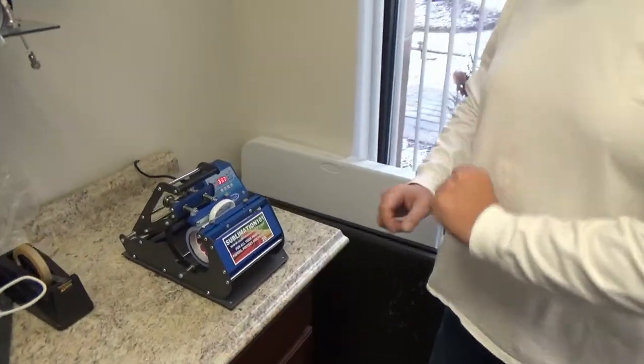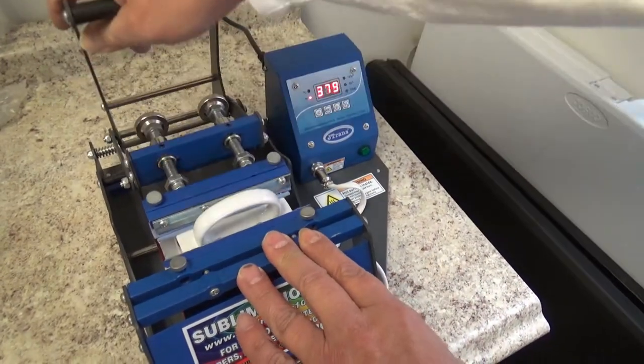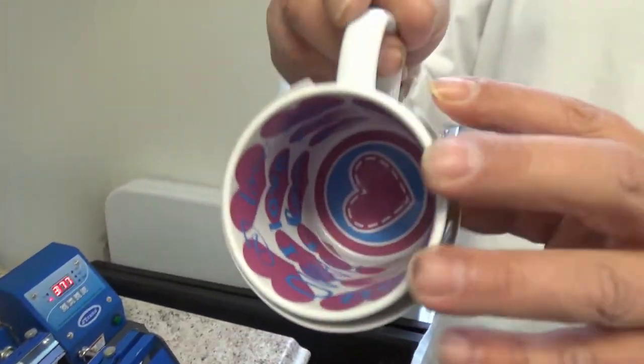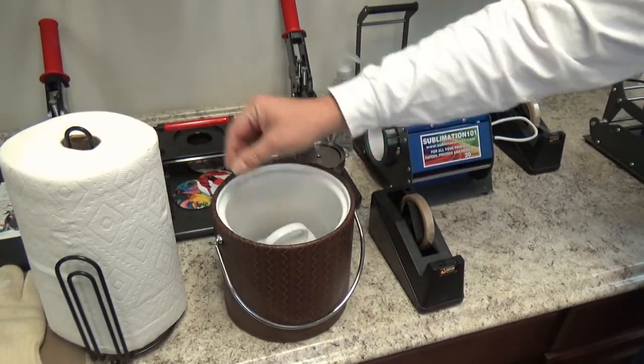We're on our final countdown. Mug is finished. We are going to push the stop button. Our machine will reset to 350. We're going to take our mug out — our paper is begging to come off already. Look at that. We're going to cool it down in room temperature water.